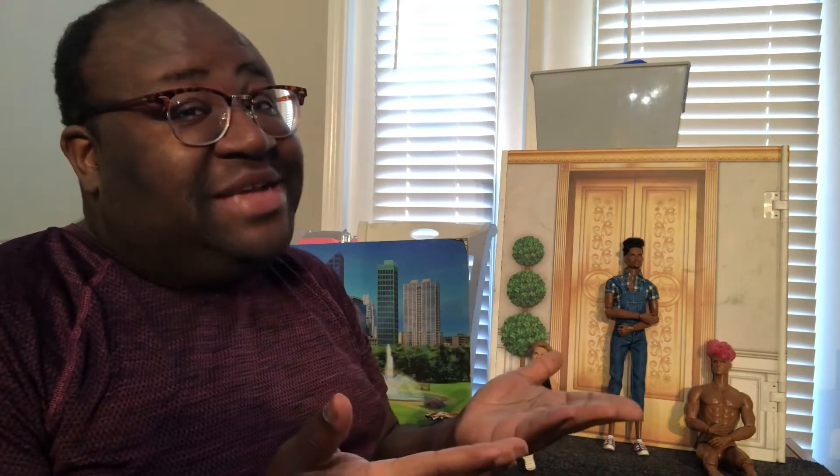Hi guys, it's Justin, and on today's video I'm going to be reviewing some wonderful fashions from Dolls Viewpoint.